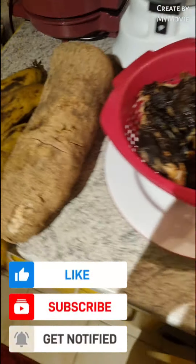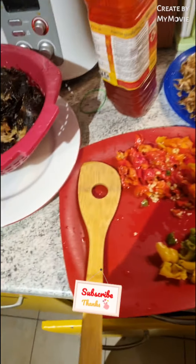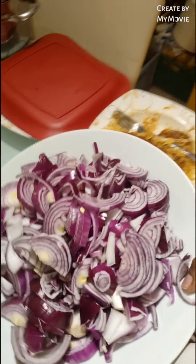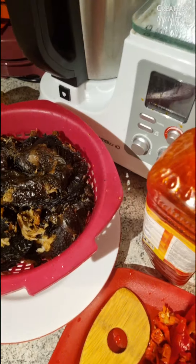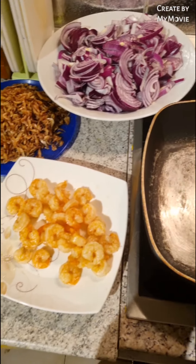Hello guys, good evening! Welcome to Mommy Queen's Kitchen. Today we are going to be preparing a traditional Nigerian sauce. I have everything ready.